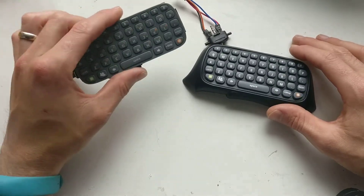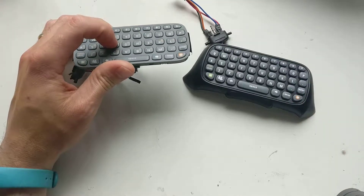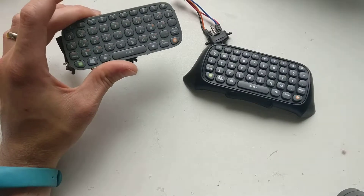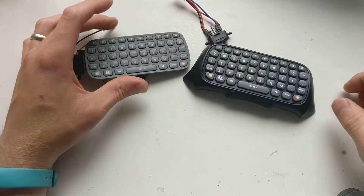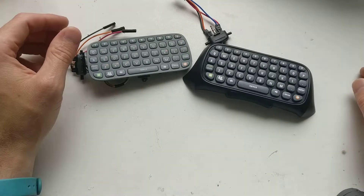So I bought an Xbox 360 chatpad off eBay, waiting for it to come. Whilst I was waiting, I went to my local CeX shop and found one for 50p, which is this one. Hooked up some wires to it, hooked it up to the Raspberry Pi, installed the drivers — nothing.